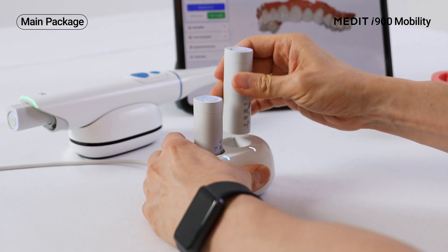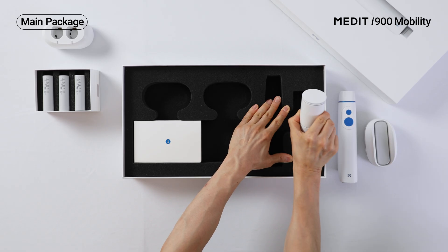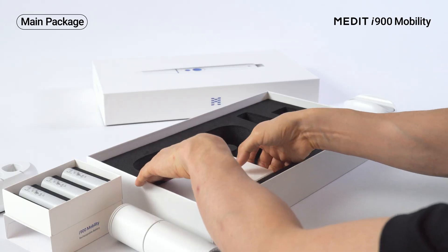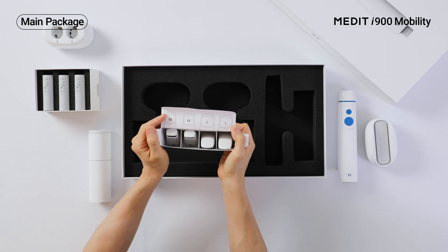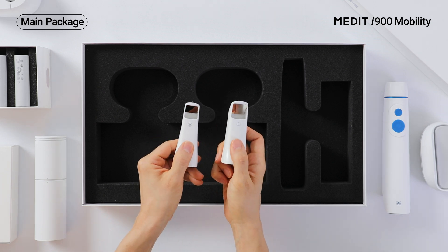The battery has a button and LED indicators allowing you to check the remaining charge even when it's not connected to a device. The package also offers a calibration tool and scanner tips for precise scanning. There are four tips in two sizes for use in various situations. The large tip is especially useful for capturing more area in a single scan.